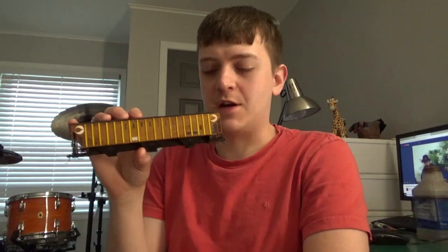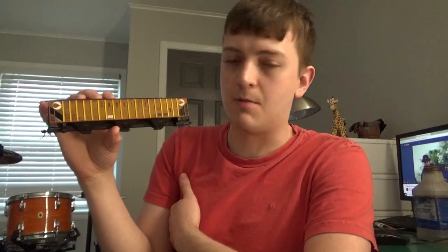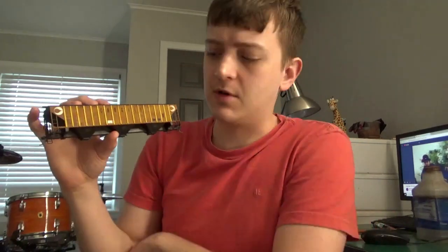Hey guys, welcome back to my workbench. Dan here, as always. In this video we're going to be doing another quick trick on a covered hopper — this is going to be my wavy panel wash effect. This is nothing new; it's been done in modeling for years. But a lot of you have approached me about this technique because you've seen it on my boxcars and a few hopper prototypes.